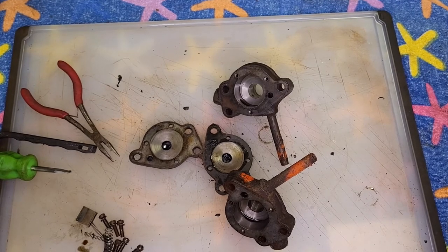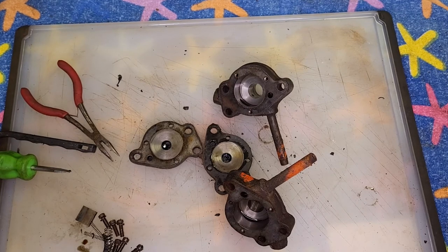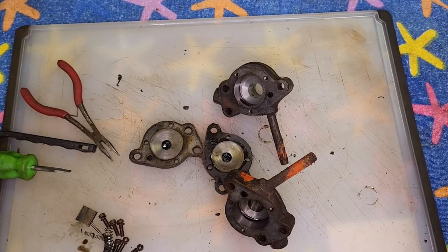Hopefully next up I will take apart the steering gears and see if I can build a good one out of the two.